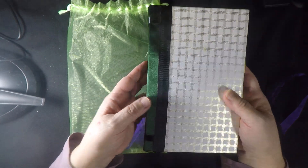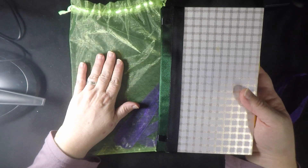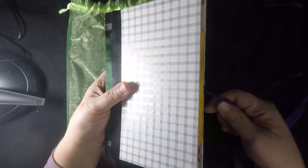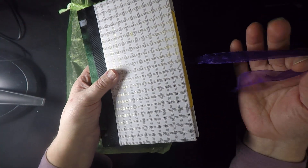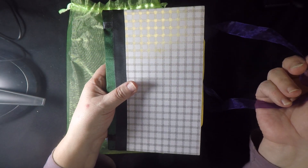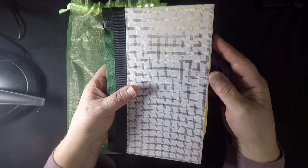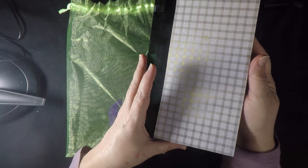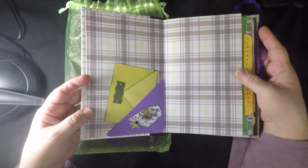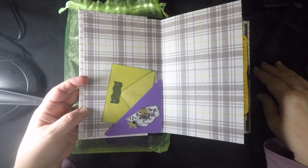This is mostly greens and purples. It comes in a green organza bag and has an extra purple ribbon with it, because I feel like I made this tie — this ribbon tie — too small. So just in case you fill this journal up and it gets fat and needs more ribbon, I sent an extra ribbon with it.